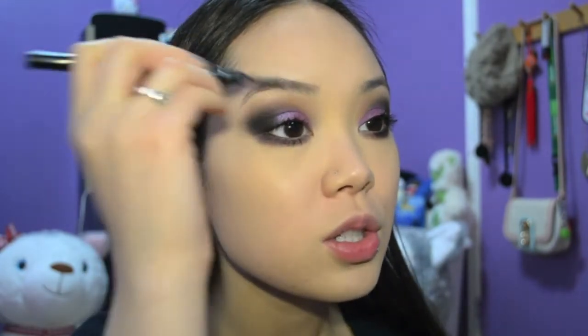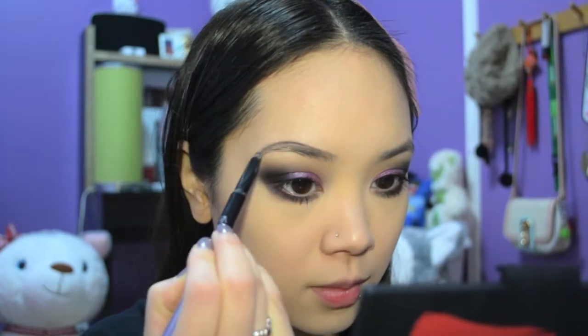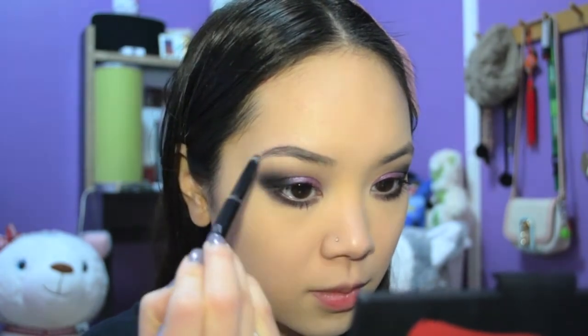Next I'm applying my mascara — the Laura Mercier Full Blown Volume Mascara. While that dries, we can move on to brows. I'm using the Leo Lally Auto Eyebrow Pencil in shade Gray Black. Just comb out your brows, then I'm using Maybelline Great Lash in clear to set them.